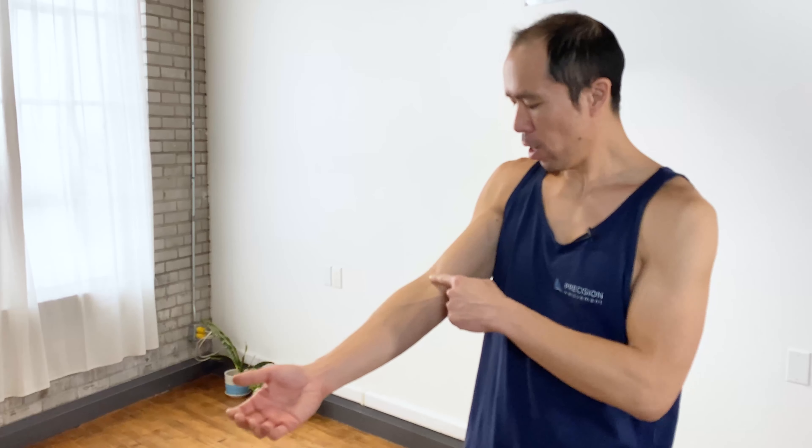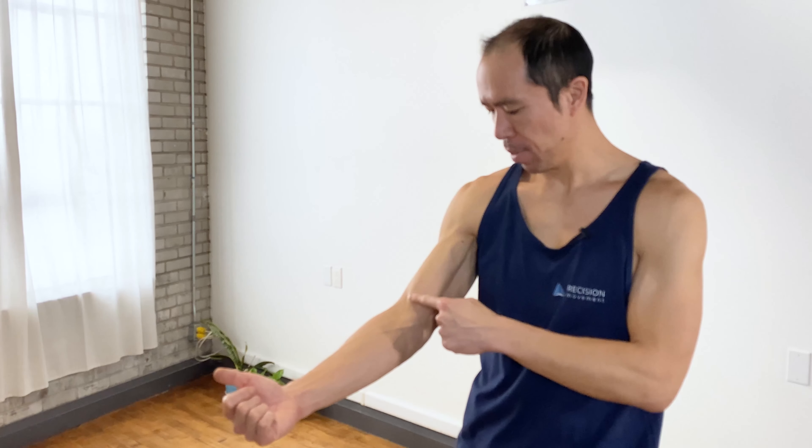It's Coach E from Precision Movement, and today I'm going to help you with distal biceps tendonitis, which is pain right around this area where the biceps brachii muscle inserts into the forearm. This video idea came about from reading the comments to our original biceps tendonitis video, where we talked about proximal biceps tendonitis — pain in the biceps where it originates up near the shoulder. In this video, we're going to show you some different exercises that address root causes more applicable for distal biceps tendonitis.